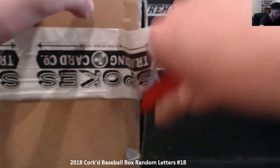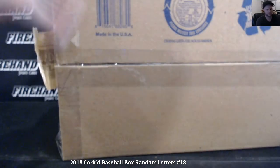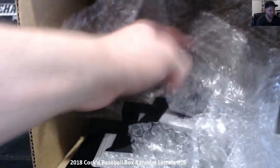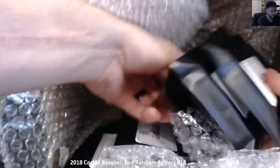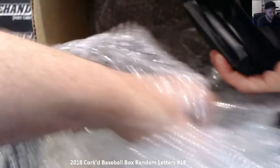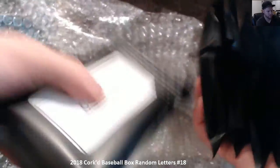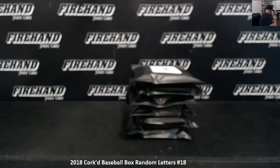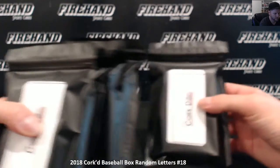We'll designate each one of these to what break they're going to be for right now. There you go, six packs full — one, two, three, four, five, six.